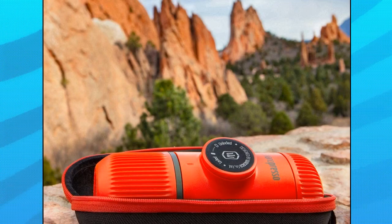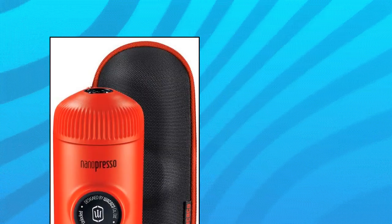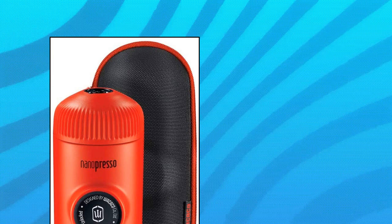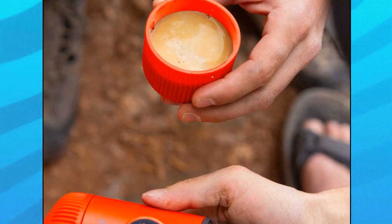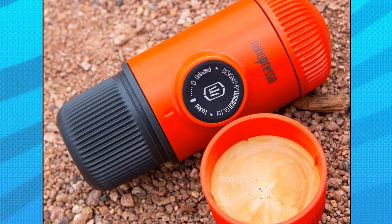Wacaco Nanopresso Portable Espresso Maker. Achieving the perfect espresso shot is far from easy. The Nanopresso works best with finely ground coffee that is tamped hard. Thanks to its innovative construction and easy operation, the Nanopresso will help you brew perfect cups with a nice and dense crema layer every time. No battery or electricity needed — manual operation only. Experience the pleasure of drinking high-quality espresso from the first sip to the last drop, wherever you are. All you need for your next shot is ground coffee, hot water, and the Nanopresso machine.